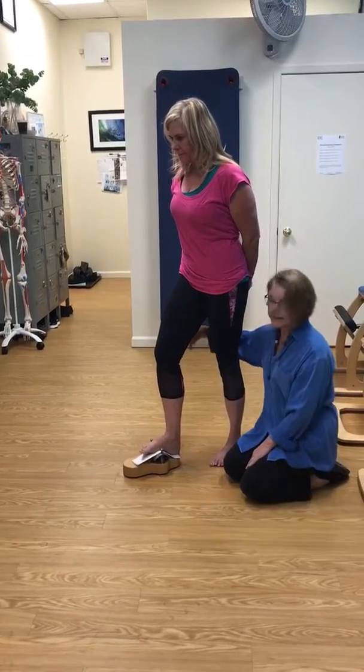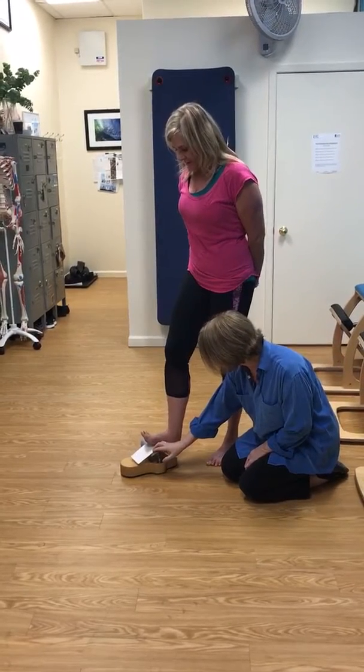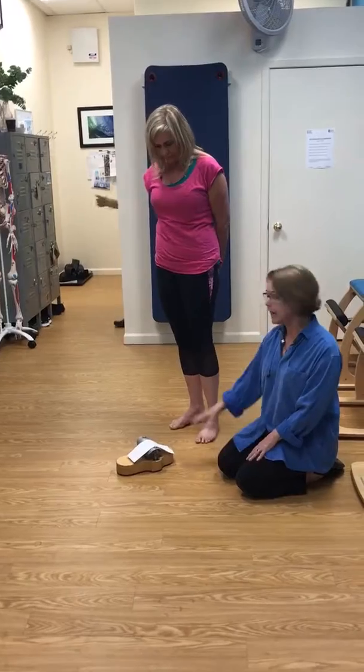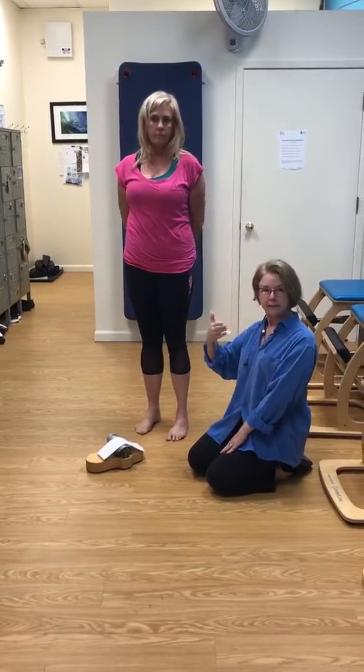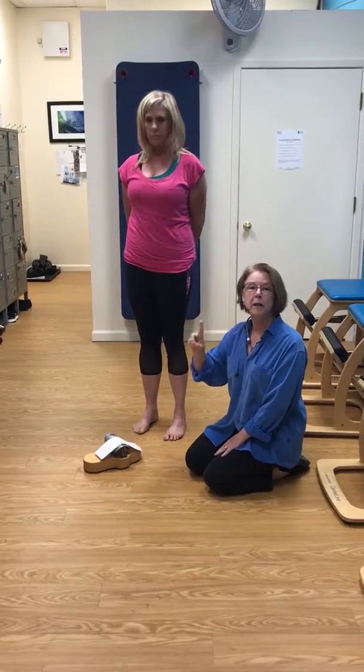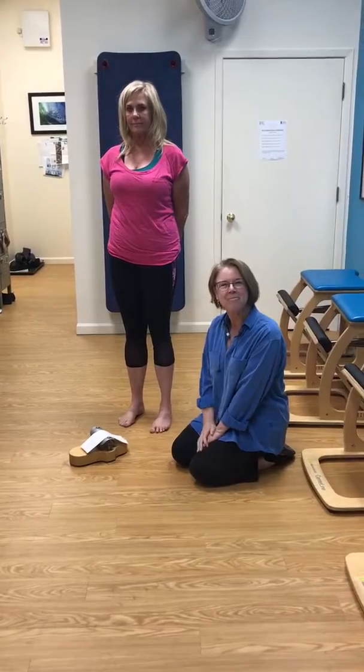Beautiful. It slides the hamstring, tush, and tummy. Then step back. You should feel that foot be more alive, more supportive. You might feel like your weight is a little further back, which would be great because then your tummy muscles will turn on to support your posture. Thanks!